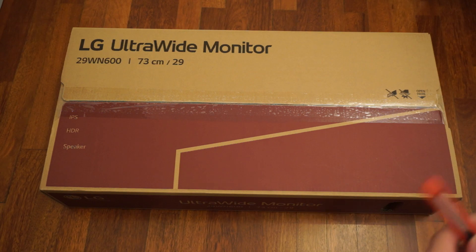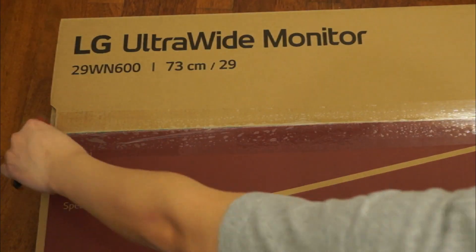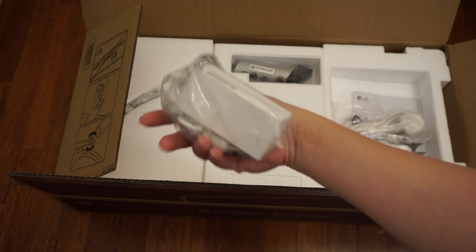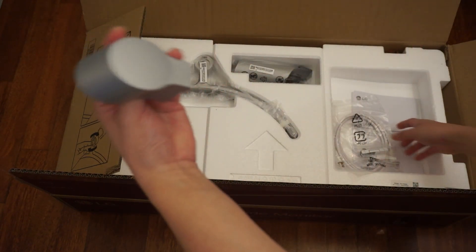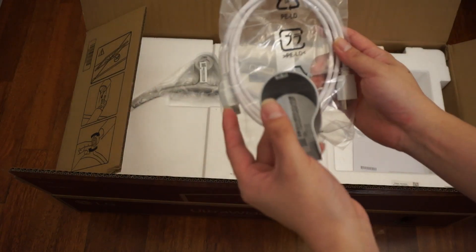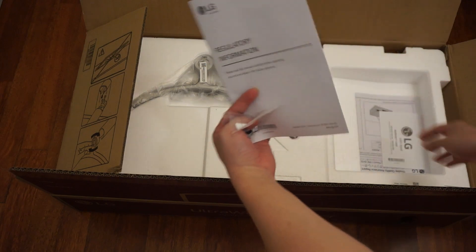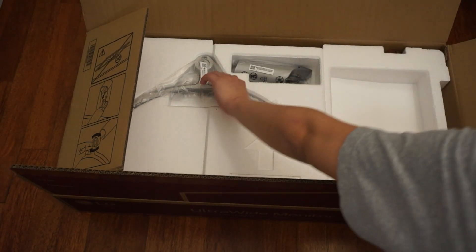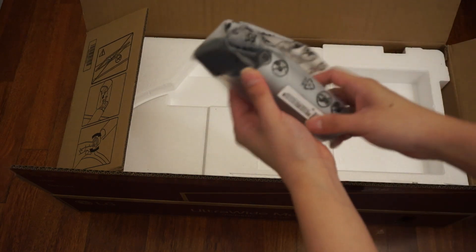So we're going to open it up and see what we get inside. Out of the box we have a power adapter, a power cable, a part of the stand, and an HDMI cable — ends in white if you first notice. We've also got some regulatory information, setup guides, screws for the stand, and the base and standard stand components.